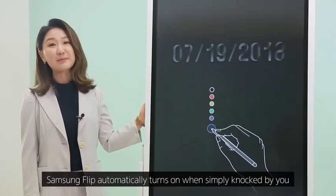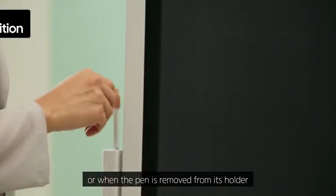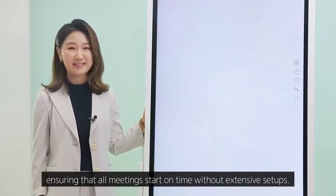With built-in sensors, Samsung Flip automatically turns on when simply knocked by you, or when the pen is removed from its holder, ensuring that all meetings start on time without extensive setups.